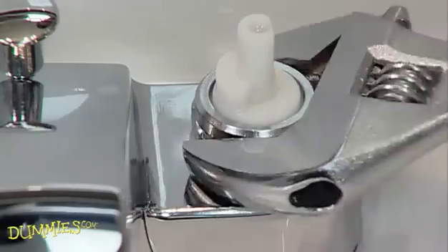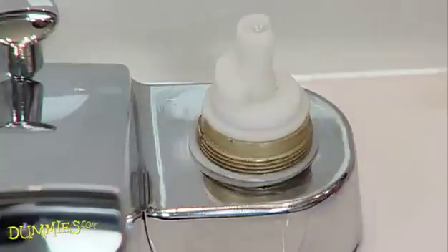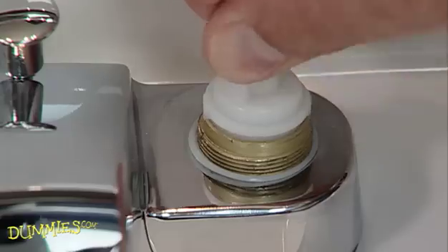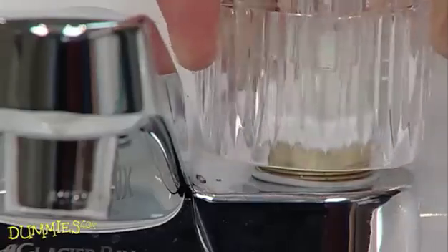A lot of older faucets have a cover over the actual valve. If that's the case, remove that too. Then remove the valve stem from the base of the valve. It should pop right off, although some twist off. If you have a twist off that's difficult to unscrew, put the handle back on the stem and give it a twist.